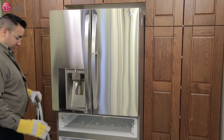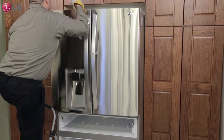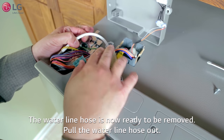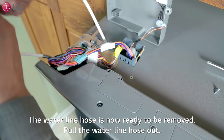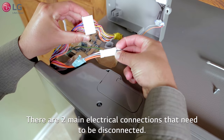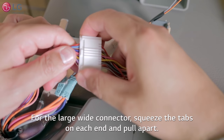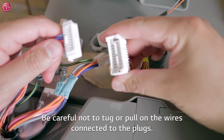Using a small ladder or stool, locate the hinge cover on the top left side of the refrigerator. Remove the single small Phillips screw using a small Phillips head screwdriver. Now remove the cover. The water line hose, as shown here, is now ready to be removed — go ahead and pull the water hose out. There are two main electrical connections that need to be disconnected. For the small square six-pin, press the tab as shown and pull it apart. For the large wide connector, squeeze the tabs on each end and pull apart. Be careful not to tug or pull on the wires connected to the plugs.